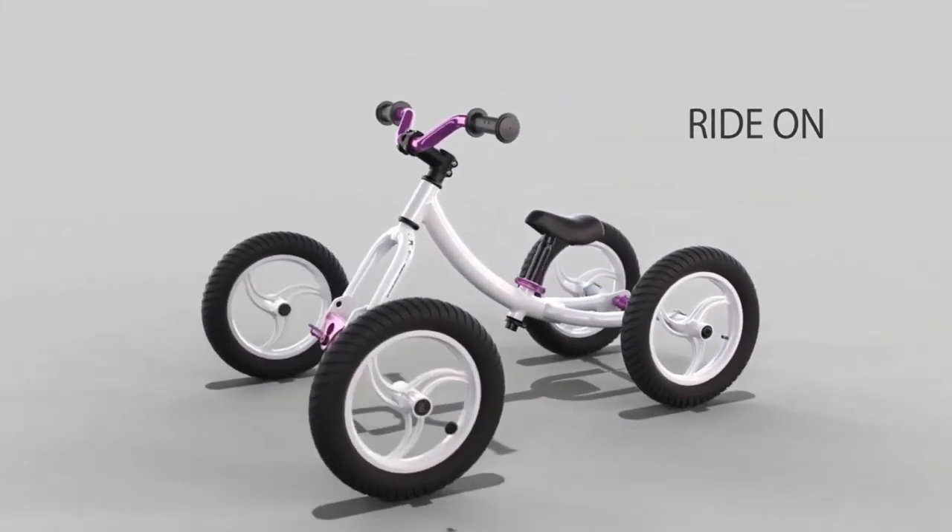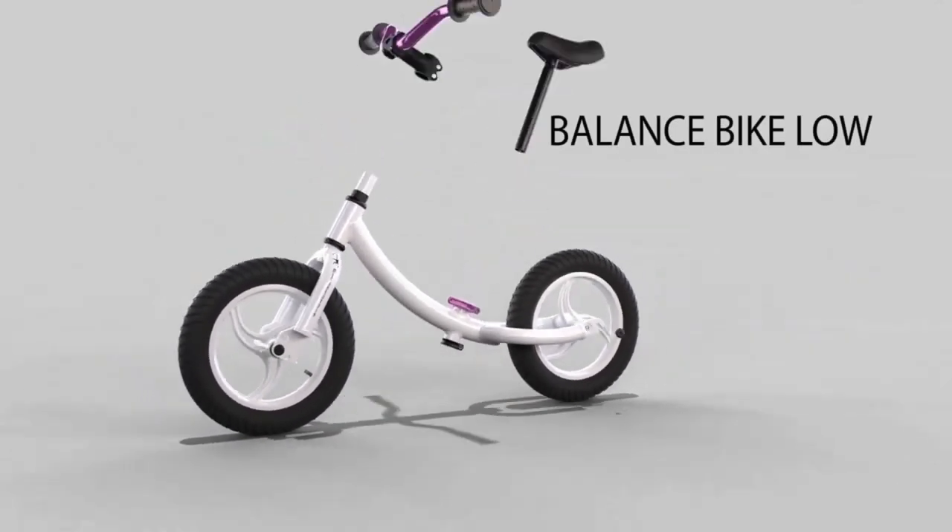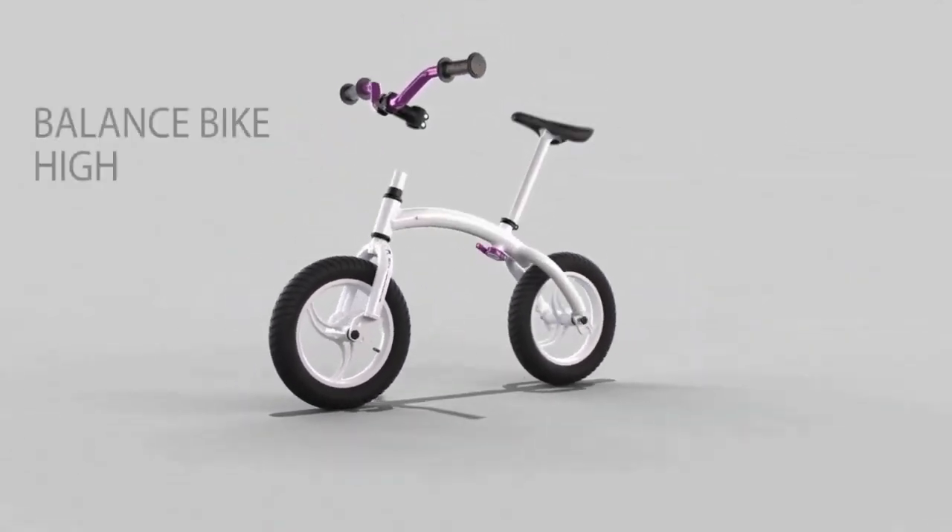Built for children aged nine months to six years, the Monkey Cycle easily converts from a balance bike to a pedal bike, complete with a belt drive and disc brakes.